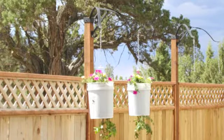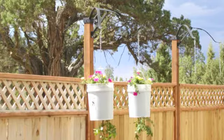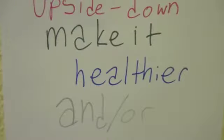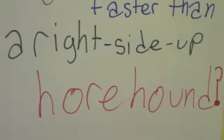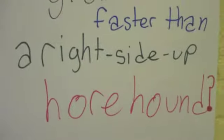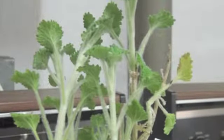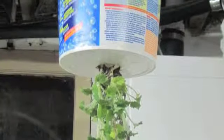Some people think that growing plants upside down is much more efficient. This was the basis for my hypothesis: does growing the herb horehound upside down make it healthier and/or grow faster than a right-side-up horehound plant? This is what my horehound plants look like. Horehound is a herb used to make medicinal lozenges or tea.